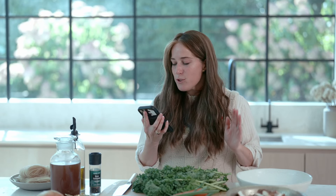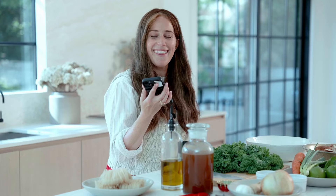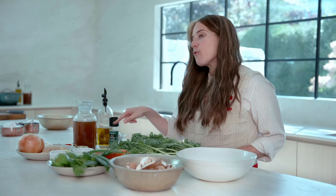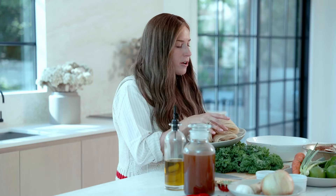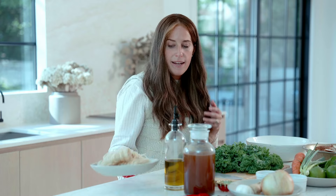Hey Siri, how do you pronounce Worcestershire sauce? Siri says: Worcestershire. Thank you, Siri. We will also need some ginger, an onion, four cloves of garlic, salt and black pepper, beef broth, olive oil, and these are the rice noodles I use — Geffen brand, gluten free. We're also going to have one London broil sliced thinly, and if you like to top with an egg, we're going to learn how to make poached eggs today.